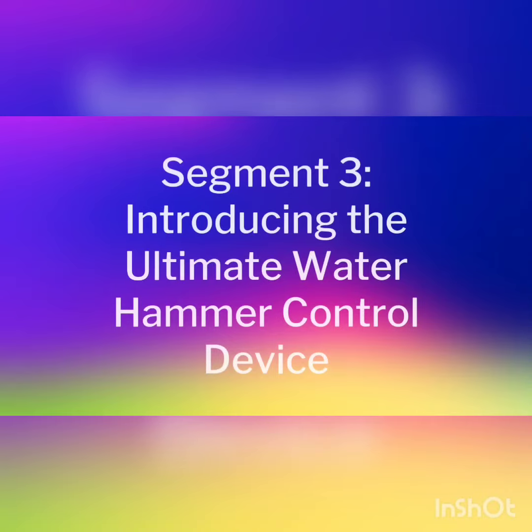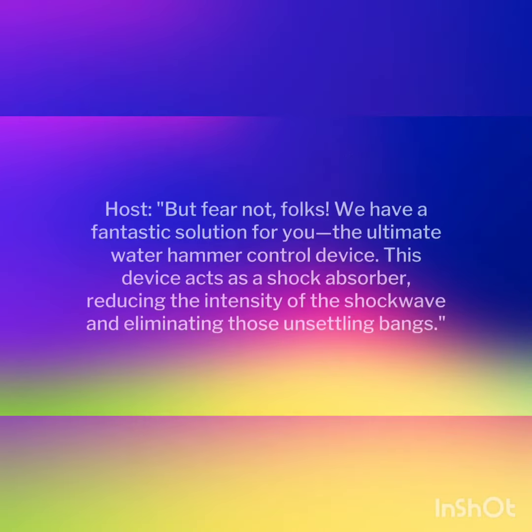Introducing the Ultimate Water Hammer Control Device. But fear not, folks — we have a fantastic solution for you. This device acts as a shock absorber, reducing the intensity of the shockwave and eliminating those unsettling bangs.